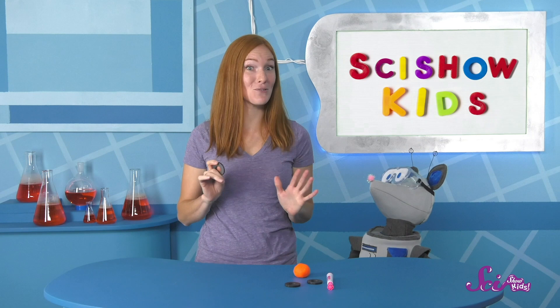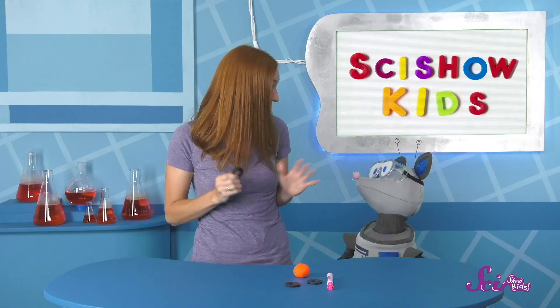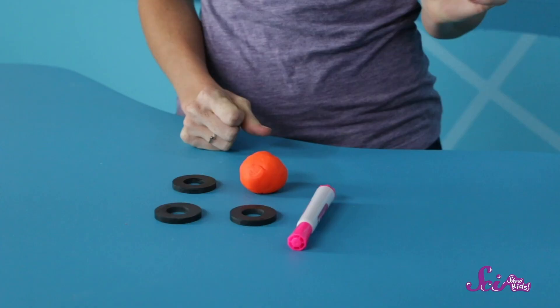Hi everyone! You're just in time! I've been working on some new experiments, and I'm so excited to show you my latest one! I can make this ordinary magnet float in the air! Thanks, Squeaks! I'm excited, too! Let's get started!